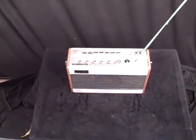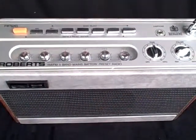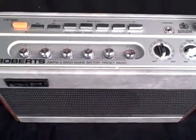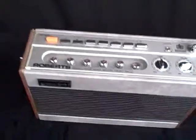This is the Roberts RP26, a very convenient battery mains set with six presets. It's got medium wave, long wave, and VHF or FM. And it sounds great. It's got a separate tone control, plenty of power, and room-filling sound.